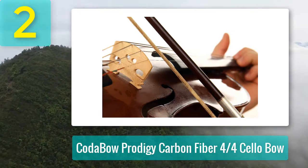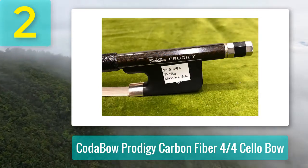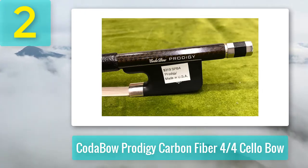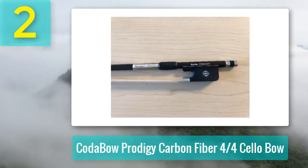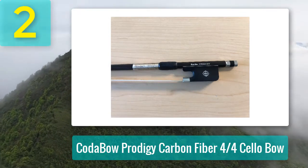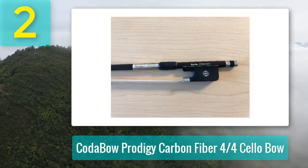This combination of traditional and scientific aspects is one reason why this bow is suitable for intermediate players who want to experiment with more cutting-edge technology, and professional players who want the added advantage these technologies have to offer. It has a bright and warm sound with a soft forgiveness in the flex of the bow, giving it an added responsiveness that beginners and intermediate players will appreciate.